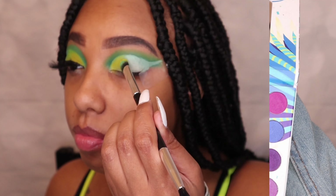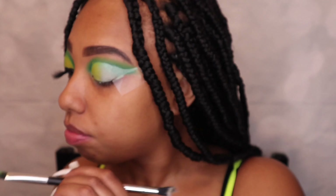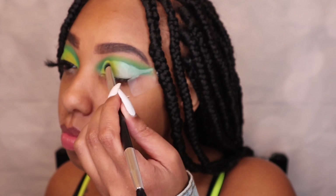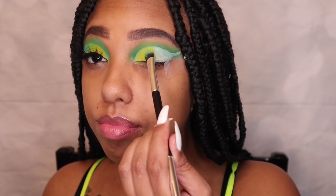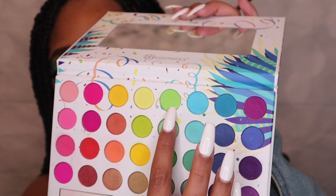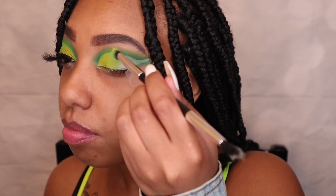Next I'm going into that pretty yellow color and packing that onto my lid on the inner corner — like inner lid corner area. You guys can see me doing it on camera. So basically I'm putting the yellow on first, then the green in the middle, and then the blue at the very end of the tail.